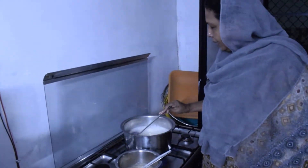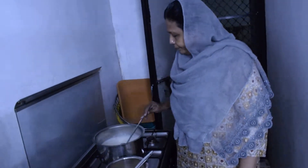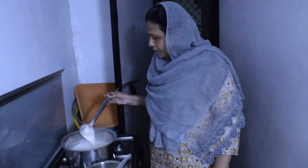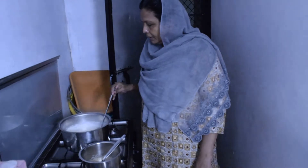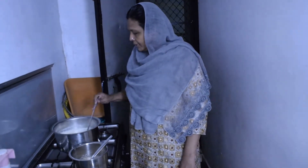Once you make the essence of it, put the seeds in between and it will play a little bit. Pour for 2-3 minutes. Put a little bit of fat.